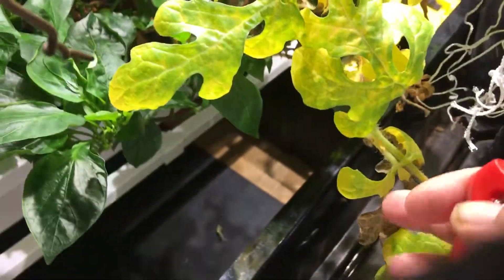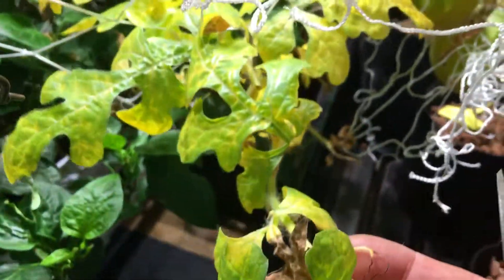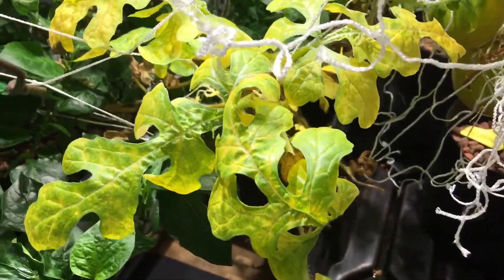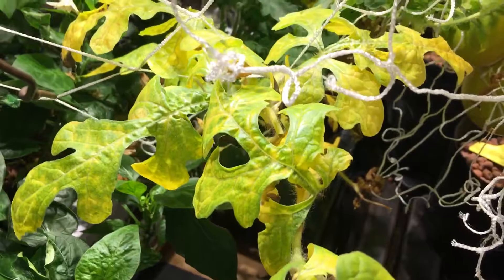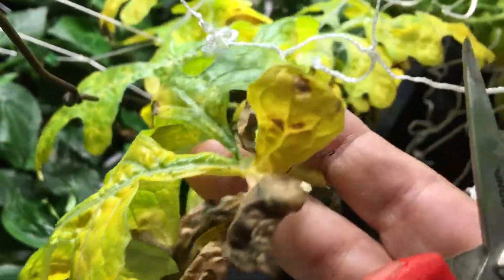Hey, so I just wanted to talk a little bit about this mini watermelon that I have — the Gold Nugget, or whatever it is, a smaller version — and these vines. This applies pretty much to any kind of melon or squash, that type of thing.